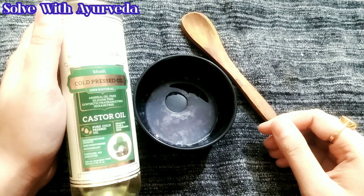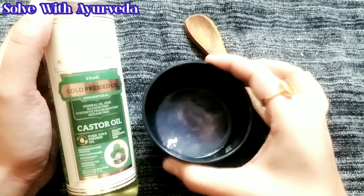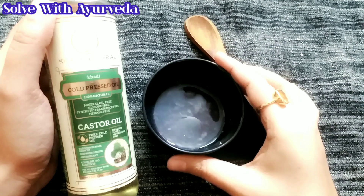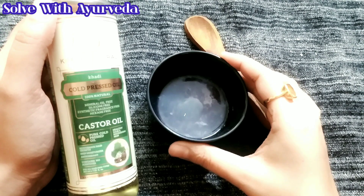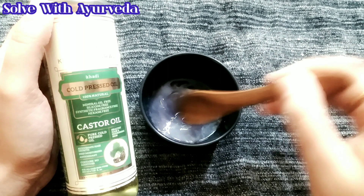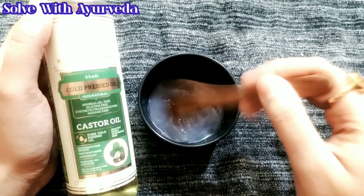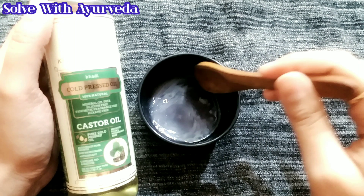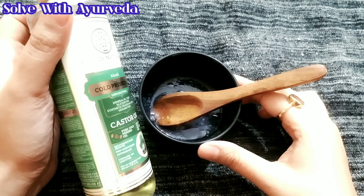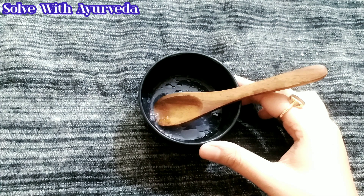Castor oil is very good. This is normal cold pressed castor oil. You can see in the description box — the link is there if you want to use it. You can use it as a stand-alone ingredient for your skin.